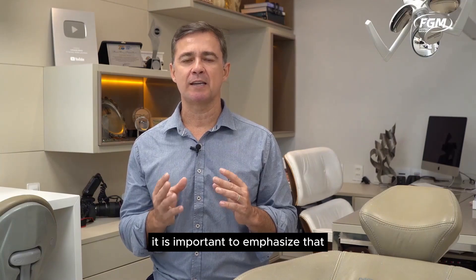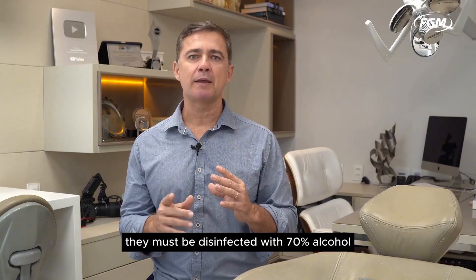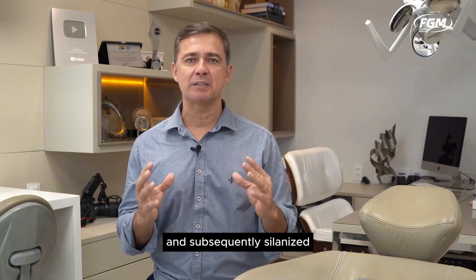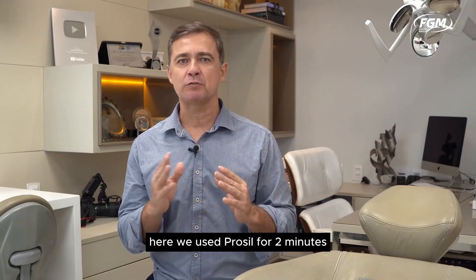It is important to emphasize that before cementing the posts, they must be disinfected with 70% alcohol and subsequently silanized. Here we used ProSeal for two minutes.